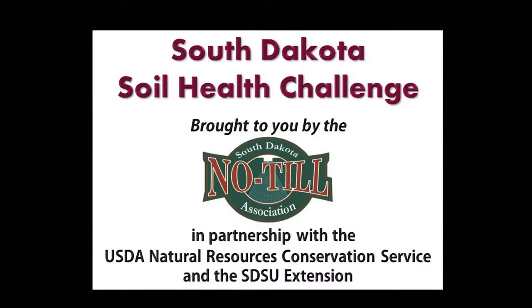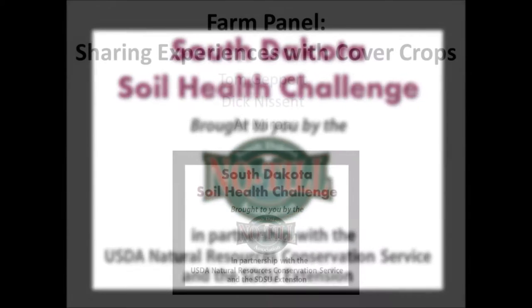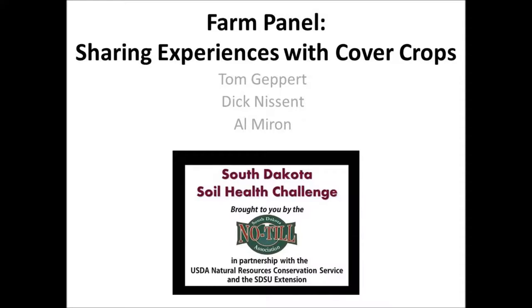In 2013, the USDA Natural Resources Conservation Service entered into a cooperative agreement with the South Dakota No-Till Association and IGRO, SDSU Extension, for delivering the latest soil health and productivity technology to South Dakota farmers and ranchers.